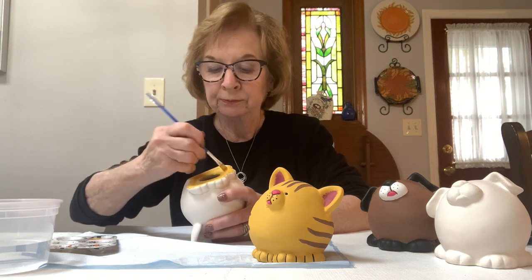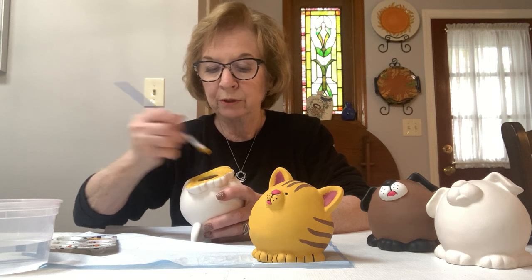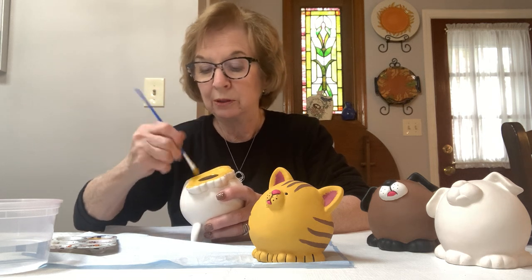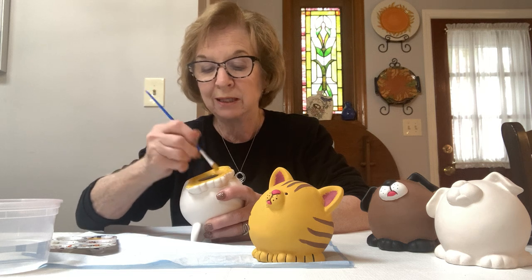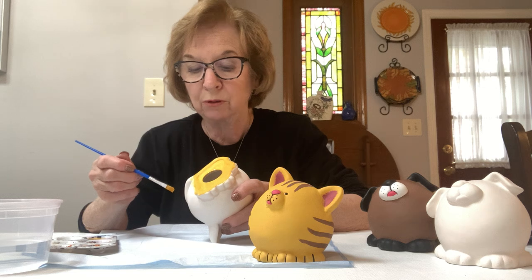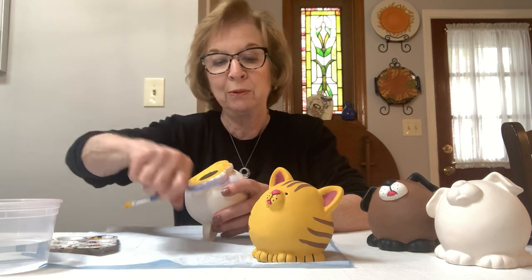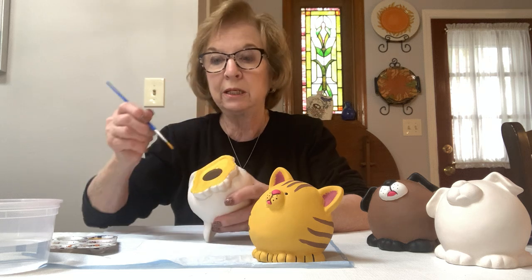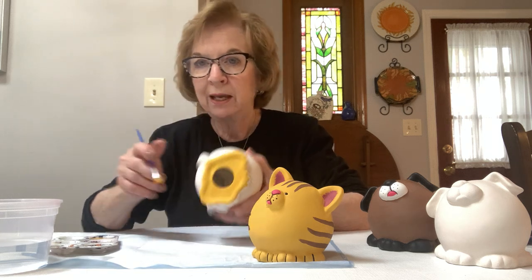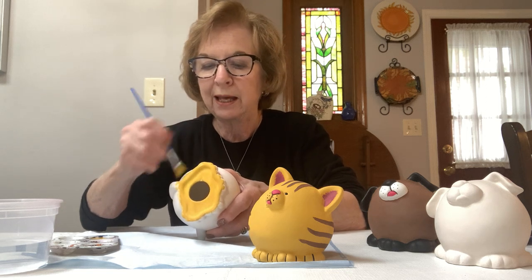A lot of people want to really scoop the paint up and put a lot of it on, and it's not good if it's too heavy. Even if you can see through the color, you can go back and do a second coat, but just do not put too much on at one time because it will never dry — we have to put other colors over it, so you really need it to be dry. Now I have the bottom done and while it dries I'll hold it in my hand and start working my way up the cat.